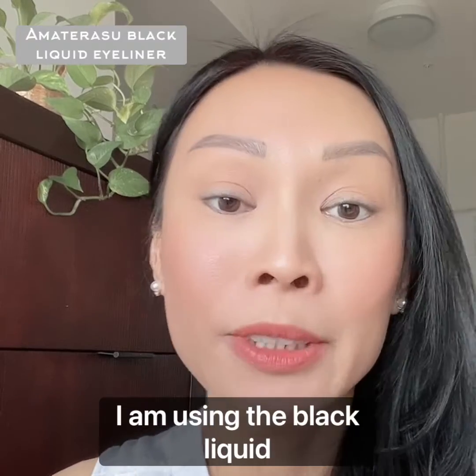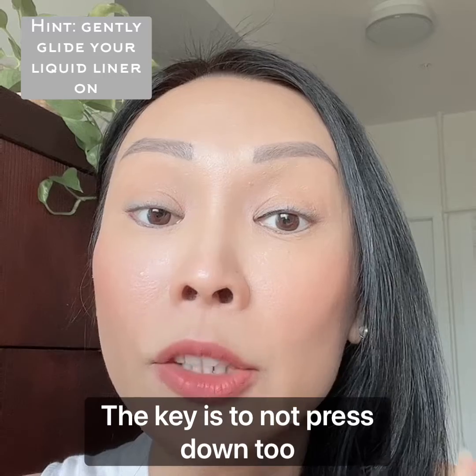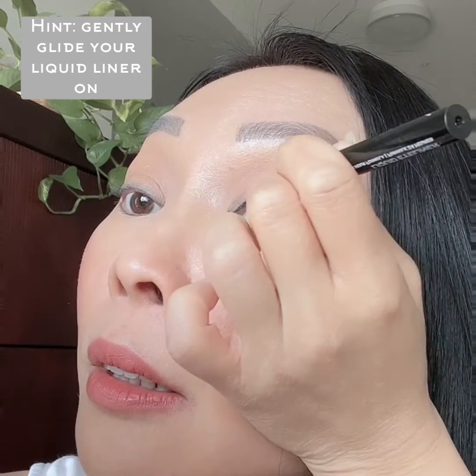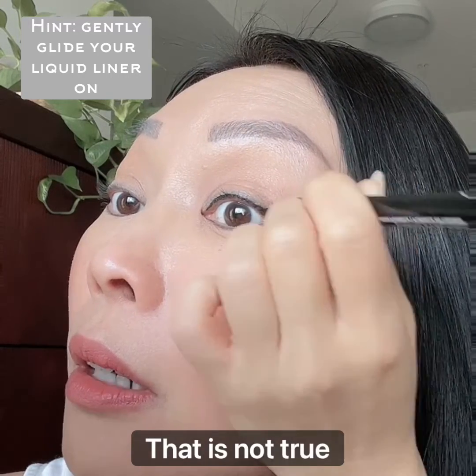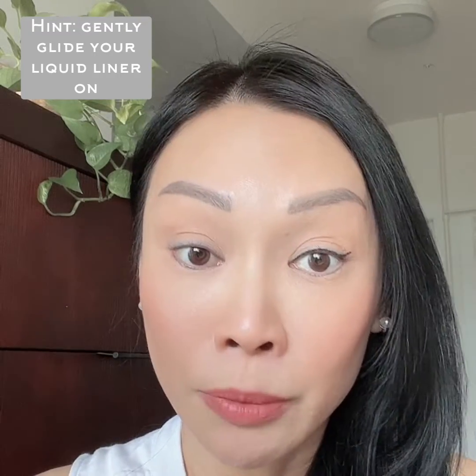I am using the black liquid eyeliner and I start off at the inner corner. The key is to not press down too hard. There is a lot of misconception about liquid liner — the harder you press, the more ink will come out — that is not true, because a good liquid eyeliner has a very smooth ink flow.